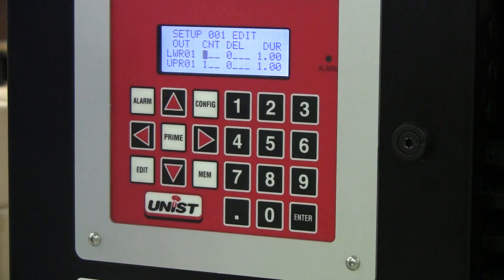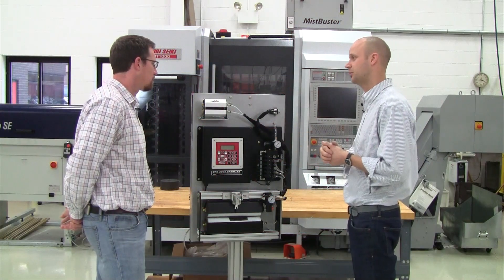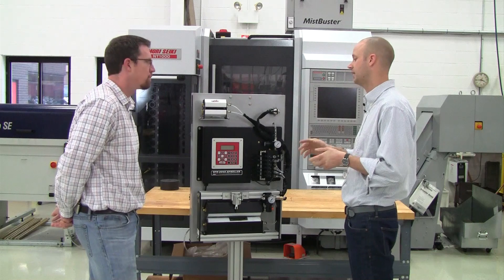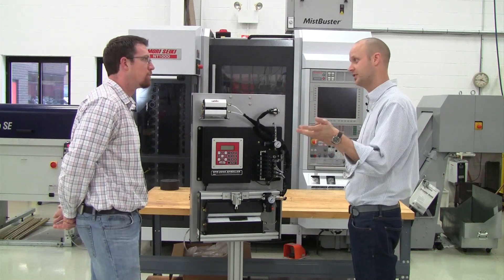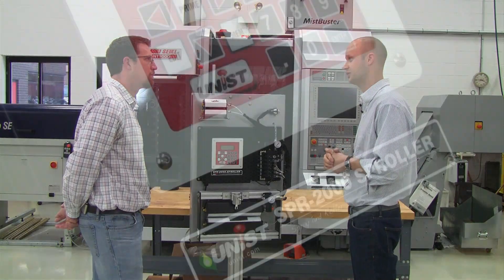You can also take it a step further and tie the controls into the press controls of the press. And that way it removes the operator altogether. Whenever a new job is called up on the press control, it will automatically change the job in our SPR2000 controller.